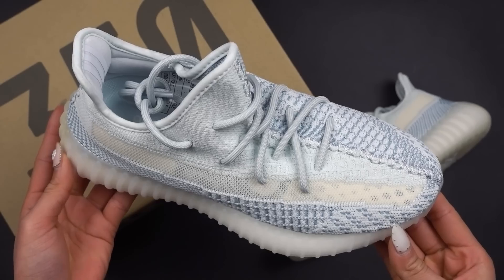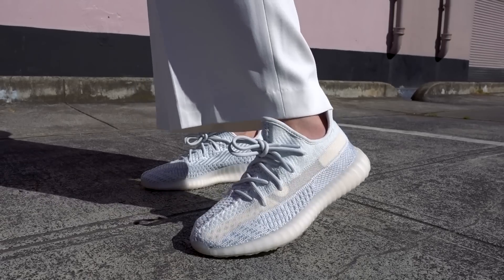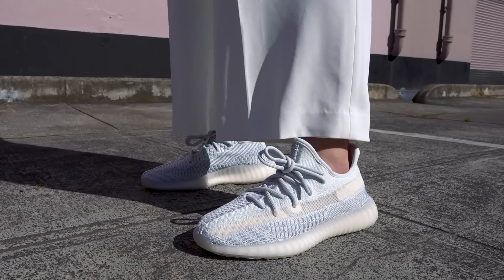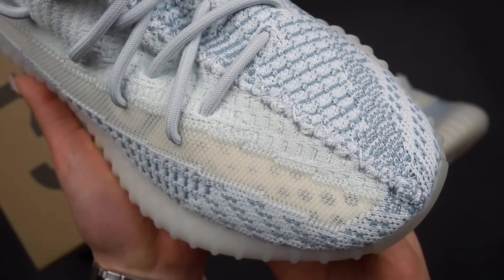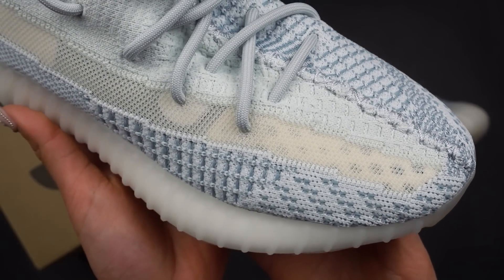I think overall it looks really, really good. I've actually lost count of how many different 350 V2 colorways there are out there, but this is probably one of the better ones in my opinion. This video will be pretty short because there's really not too much to say about the 350 V2s — essentially it's just a different colorway. It has the same primeknit pattern we've seen on the statics or even the synths, so they all have a very similar vibe. It really depends on whether you like this colorway.